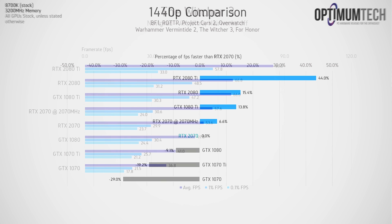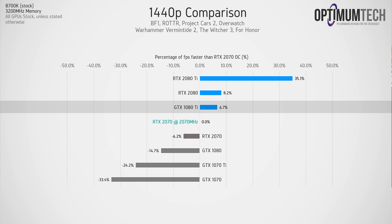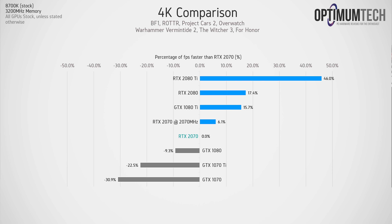Looking at the overall averages chart: applying our overclock gives the 2070 a 6.6% performance bump at 1440p, and the 1080 Ti is 13.8% faster on average at 1440p against the stock RTX 2070. At 4K the 1080 Ti is 15.7% faster than the RTX 2070 at stock — and remember, this is already a factory overclocked model; that margin would be closer to 18-20% against a true reference model.